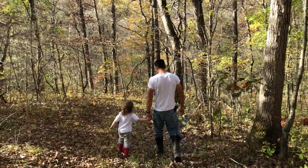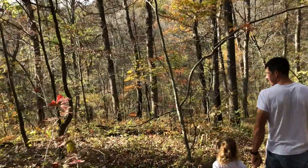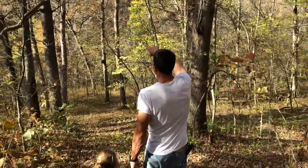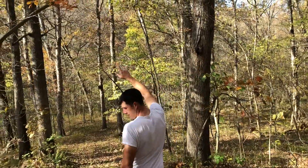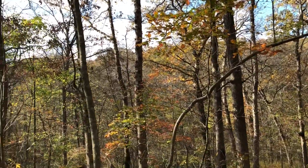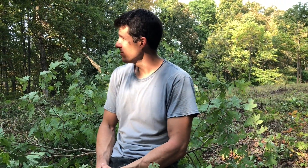Our woods is mainly oak — a lot of black oak and white oak. We also have a lot of hickory, and then a few other random species: ash, walnut, cherry, and some cedar here and there.